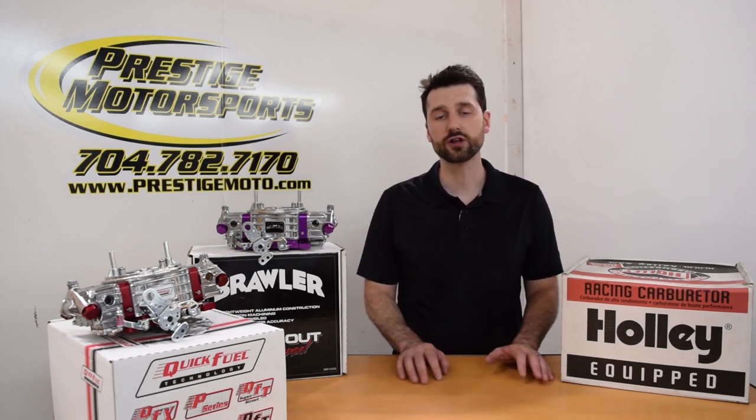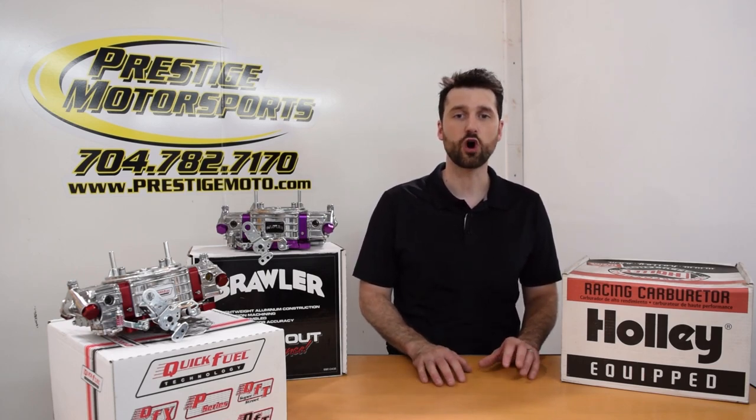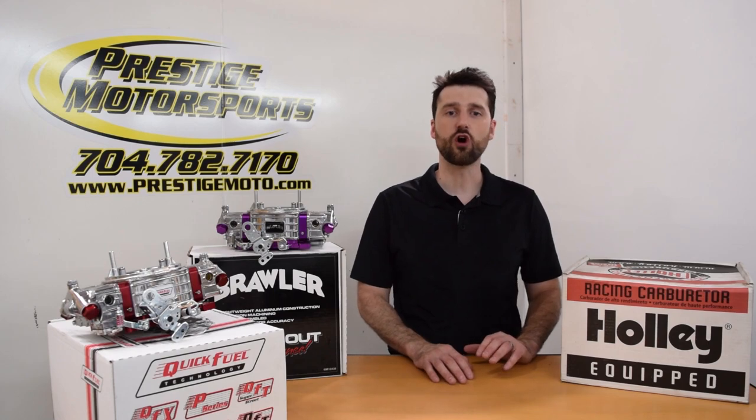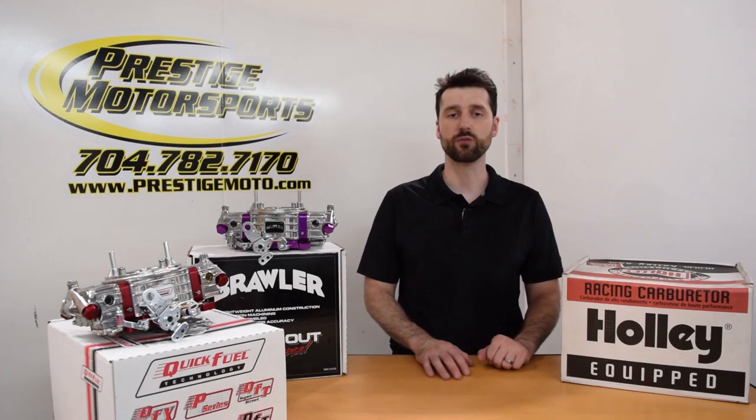Both brands fall under the Holley Performance Parts umbrella, so we decided to also pick up the Holley Track Warrior, which has all the tuning bells and whistles, to give us a well-rounded test group of bolt-on performance.